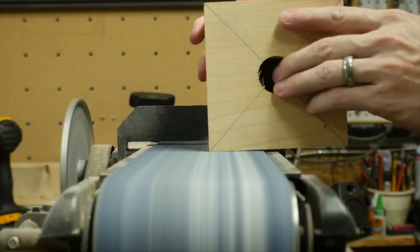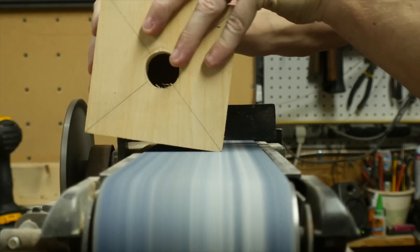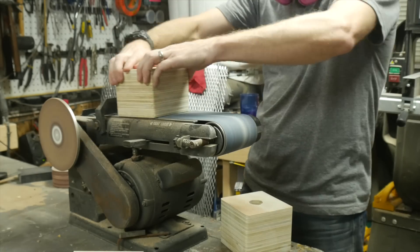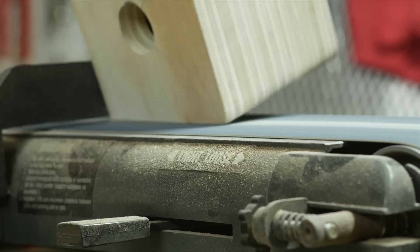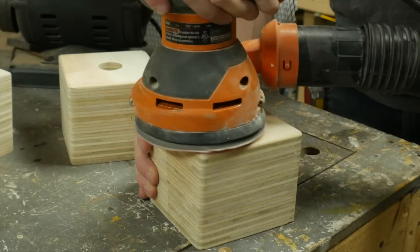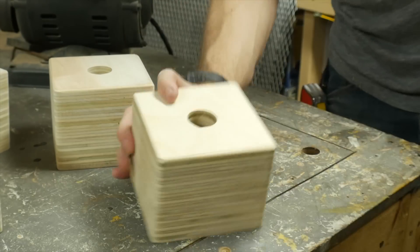Then I took each one to the belt sander, which helped me make a round over on all of the corners. It's not entirely necessary, but it was a nice feature since these are going to be held by kids. I rounded over as much as I could, but even in the corners they were still a little sharp, so I used an orbital sander to knock those down and finish everything up.